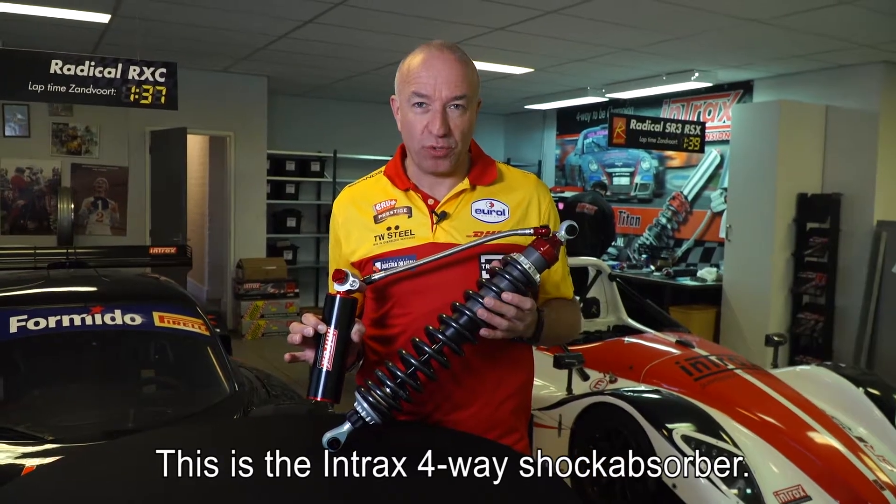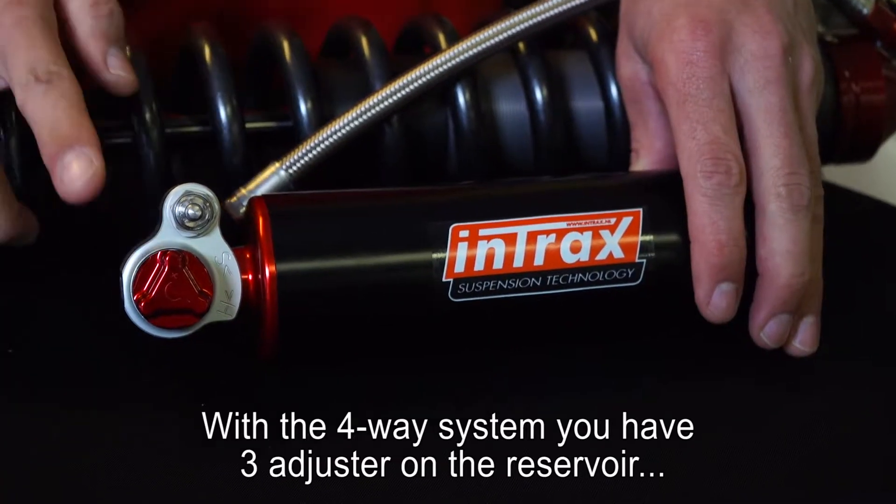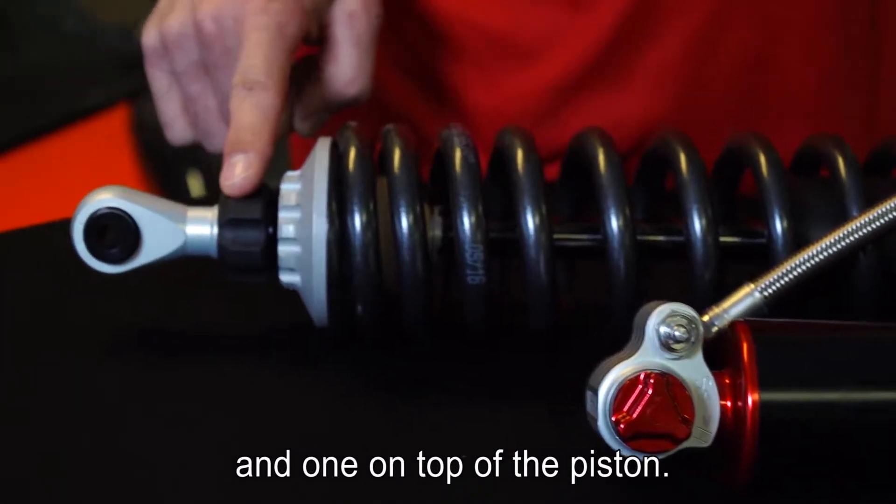This is the Intrax 4-way shock absorber. With the 4-way system we have three adjusters on the reservoir and one on top of the piston.